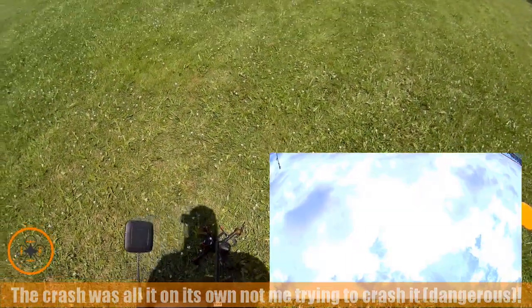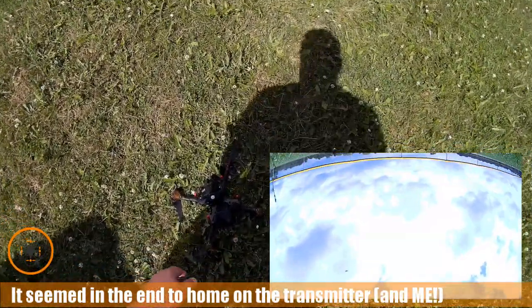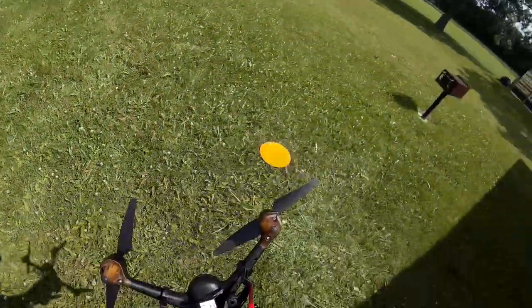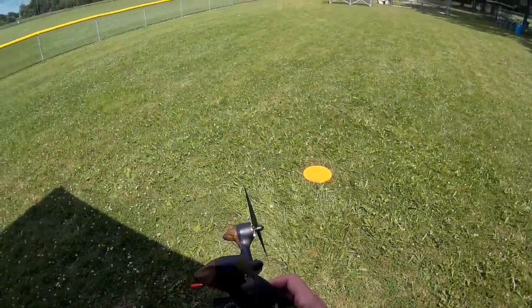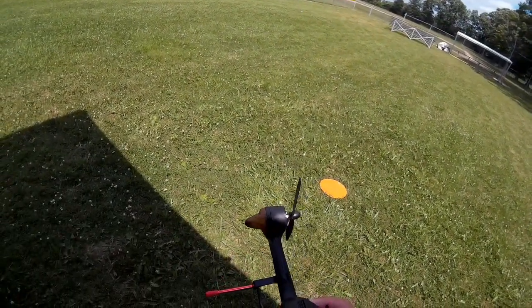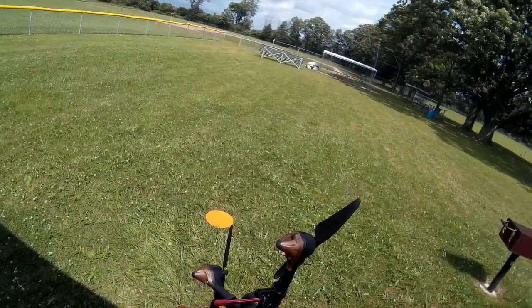I'll tell you what, guys — I don't recommend this. I definitely don't recommend this camera carrier on here. This thing simply cannot deal with that. It definitely lost some of the rubber mounts. Let's take a quick look. Sorry for the wind noise. I've disarmed the copter but it hit the ground pretty hard. Basically popped out all the rubber mounts.